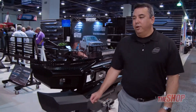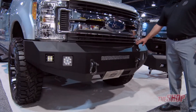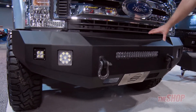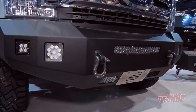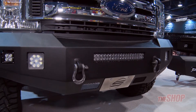Brand new is our Fortis line of bumpers. This is a sleek, tight bumper, but don't let that fool you — this is 4-millimeter sheet metal and it is very stout. All of it comes with multiple fog lights, is light bar ready, and has a matte textured finish. All of it is E-coated and powder coated and comes with a two-year warranty.